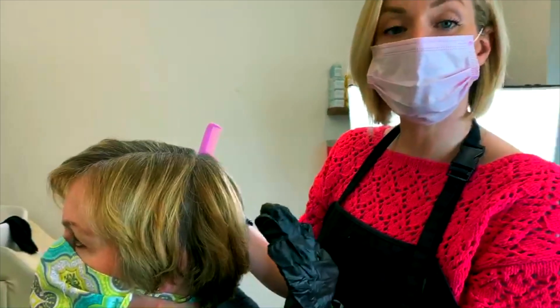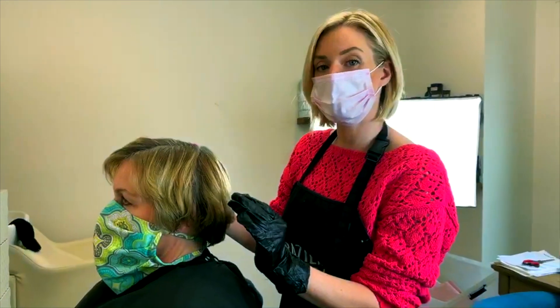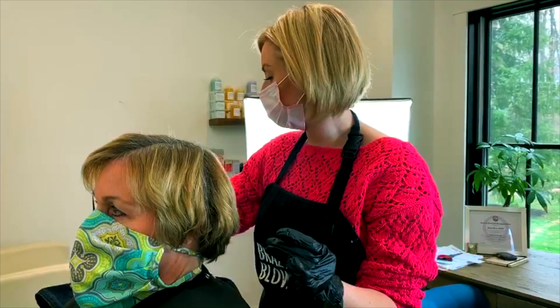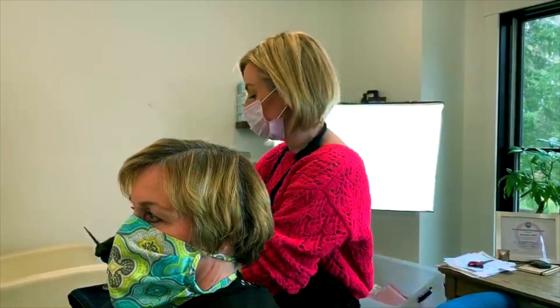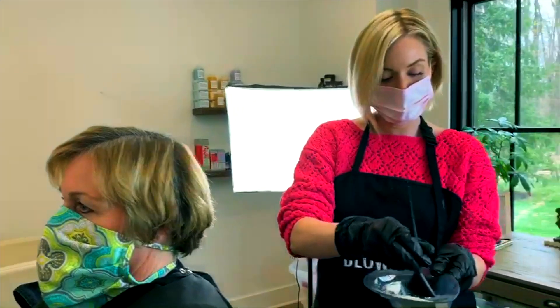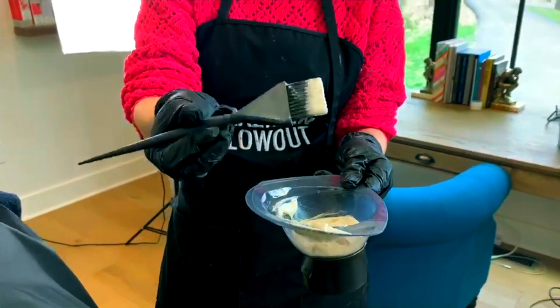You want to keep your sections really clean because that's gonna help you get the best application without getting hair color all over, and only applying it at the roots. The next thing you want to do is apply the hair color. Make sure the color is only at the tip of the brush — dip your brush in, just getting a little bit on the tip of it.